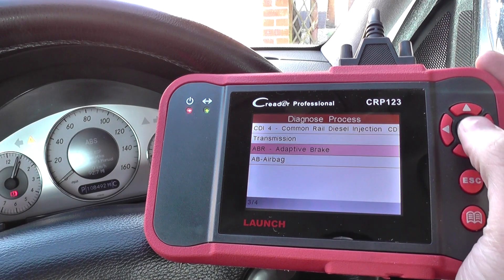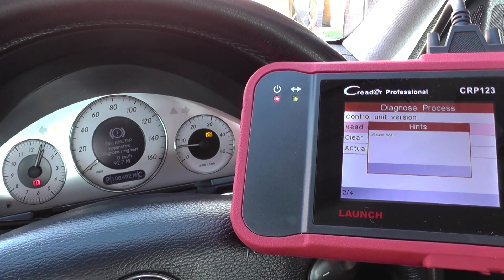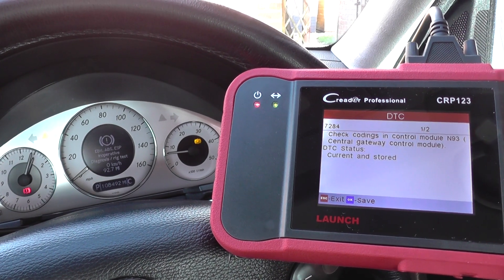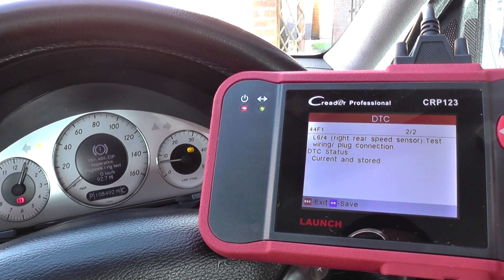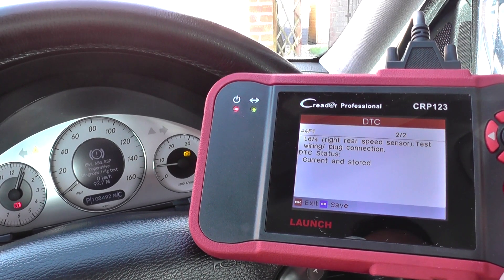Mercedes call it ABR — adaptive brake — it's also known as the ABS system. We'll click on read fault code. There's one code in the control module that doesn't make too much sense, but this one however does: L6-4, code 44F1 — rear right speed sensor, test wiring plug connection.